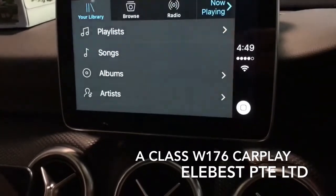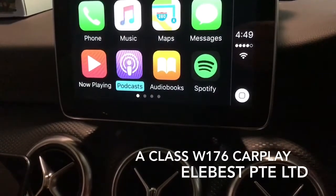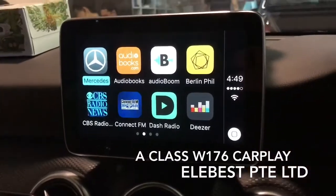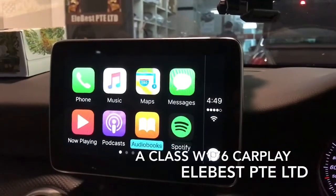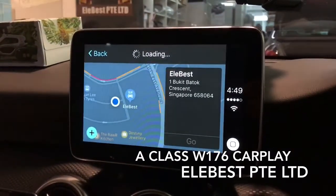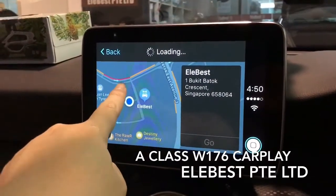You can go back to the main menu, then press navigation. The navigation map is displayed over here.